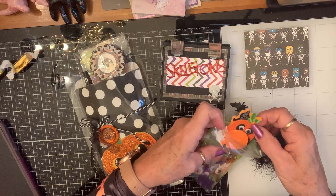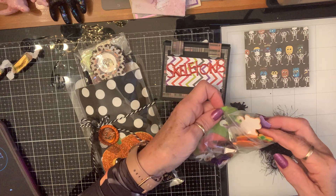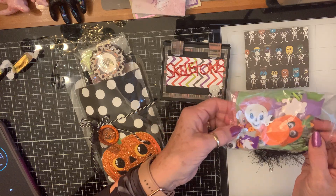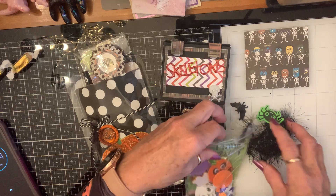Eyelash trim and sequins, and stickers — pumpkins and ghosts and kitties and eyeballs. How much fun is that? Thank you so much, Kathy.